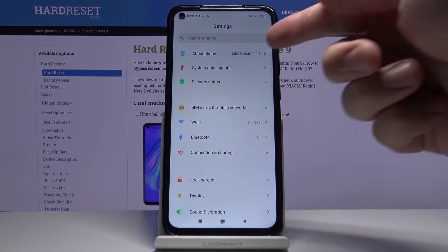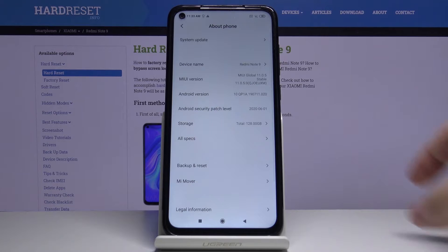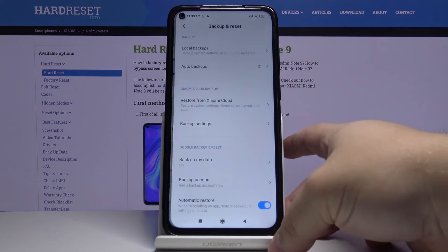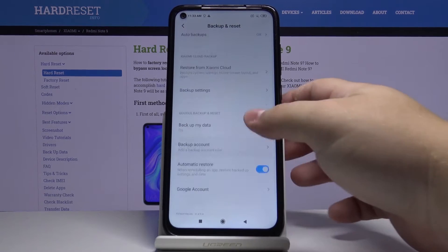In settings, select About Phone, scroll down, tap on Backup and Reset, and here scroll all the way down.